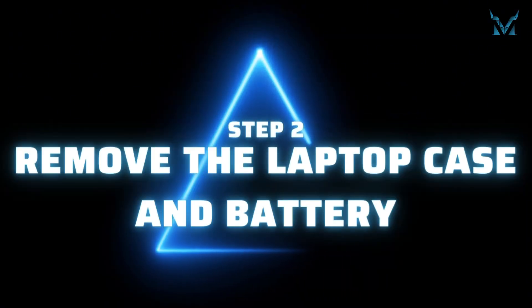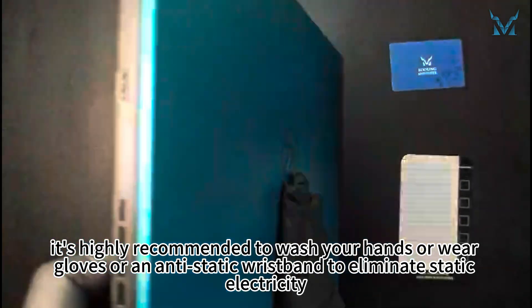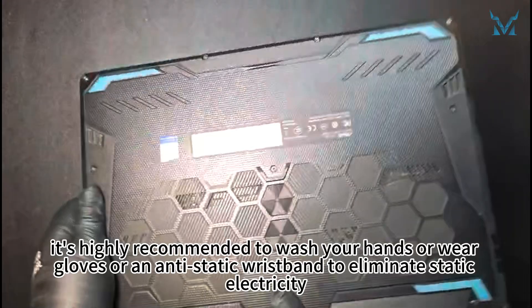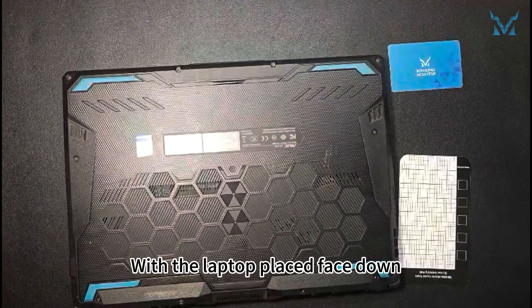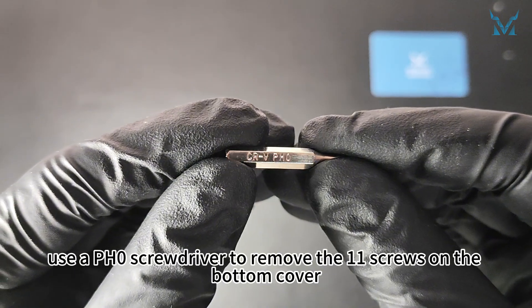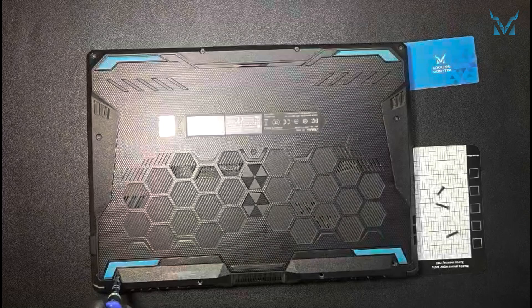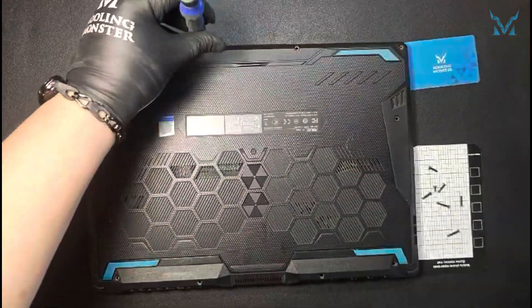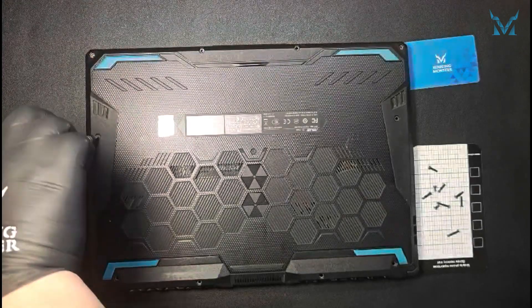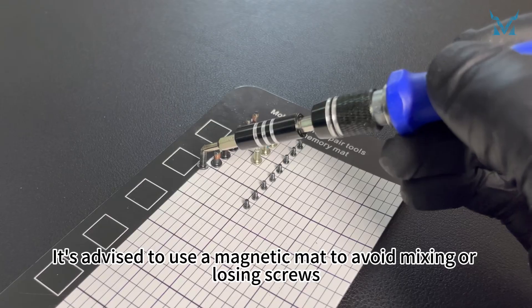Step 2: Remove the laptop case and battery. Before you start disassembling the computer, it's highly recommended to wash your hands or wear gloves or an antistatic wristband to eliminate static electricity. With the laptop placed face down, use a PH0 screwdriver to remove the 11 screws on the bottom cover. It's advised to use a magnetic mat to avoid mixing or losing screws.